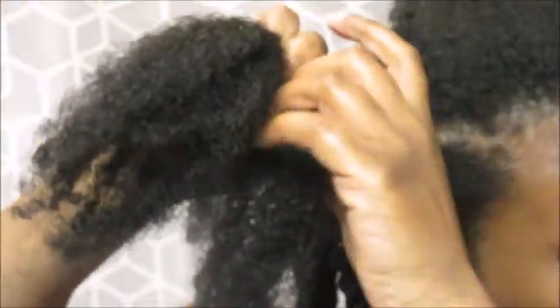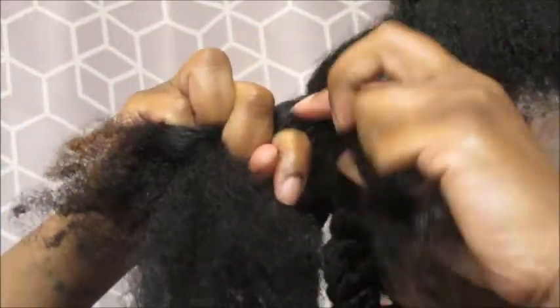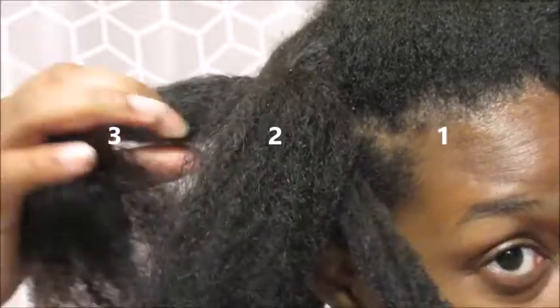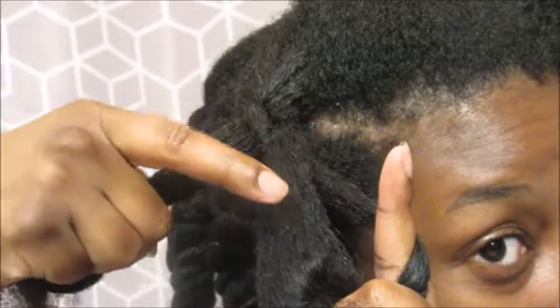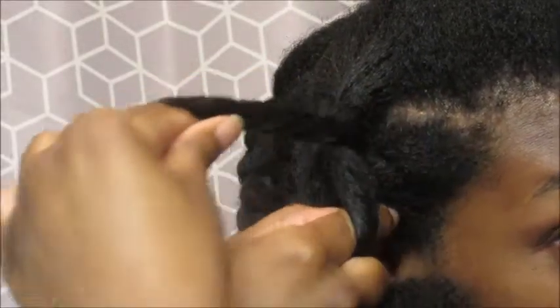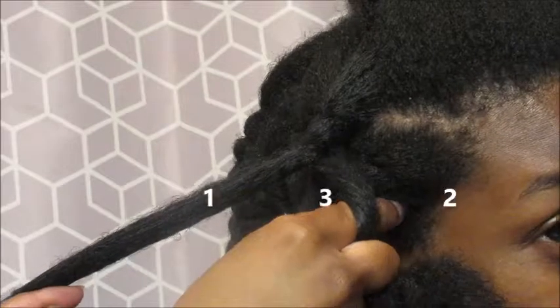I'm just going to stop at some point, and then you have one, two, and three. So basically, right here I'm holding one, two, and three. What you want to do is take number one and bring it around to where number three was. So now you have two, three, and one.